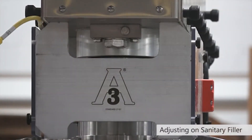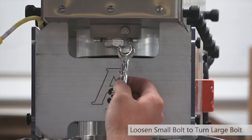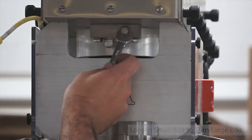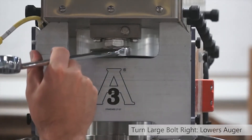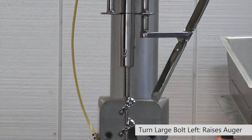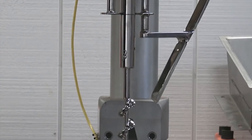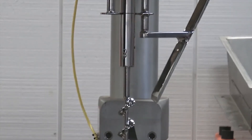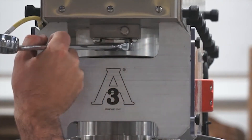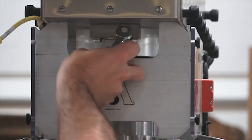If you have one of our sanitary fillers, the procedure for adjusting the height of the auger is a bit different than it is for one of our regular fillers. You're going to start out with a 7/16 inch wrench by loosening this bolt right here. Once we loosen that, it will allow us to adjust this big bolt here with an inch and an eighth wrench. If we go right the auger is going to go down; if we go left the auger is going to go up. Once you've made your adjustments, be sure to tighten up this bolt and then you are good to go.